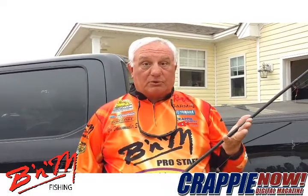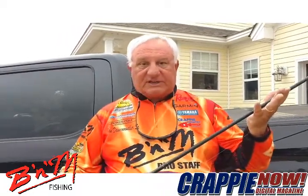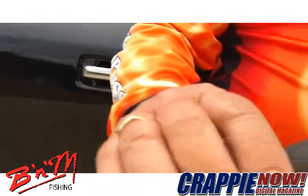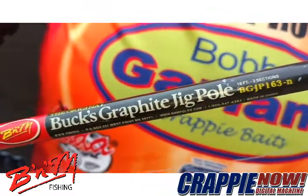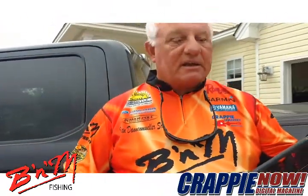The length of rod, the sensitivity of rod, and the type of pole you're using all matter. I like to use a BNM pole — as you see here, the BGJP — which is really a great rod that you can get at Walmart, Bass Pro Shops, or online from BNM Poles.